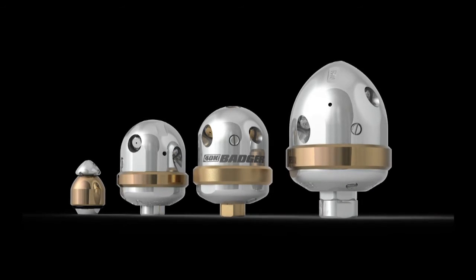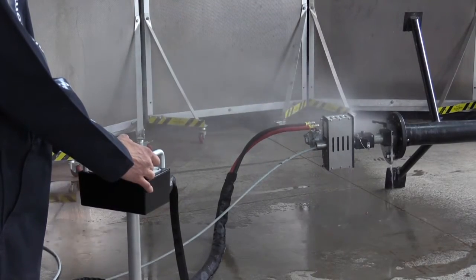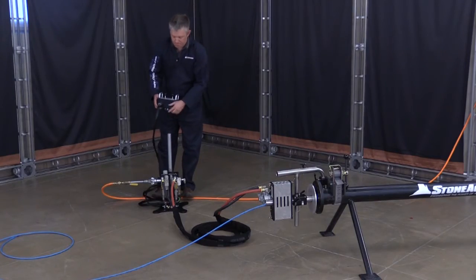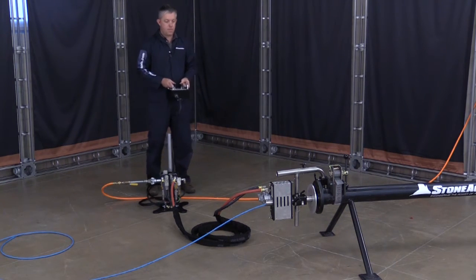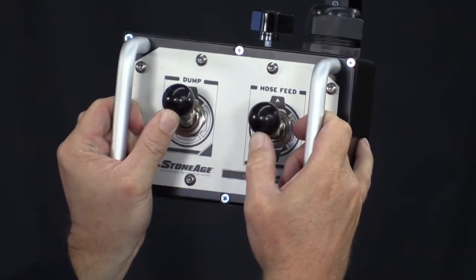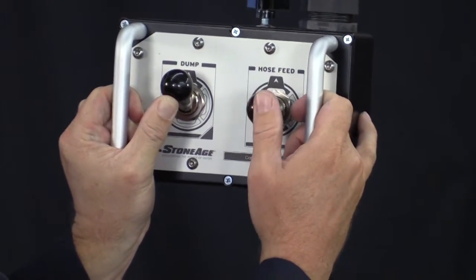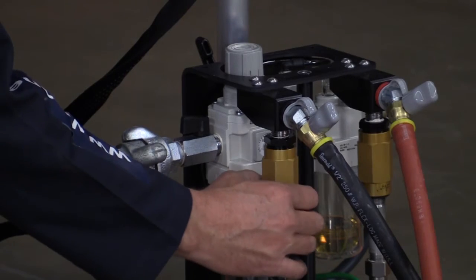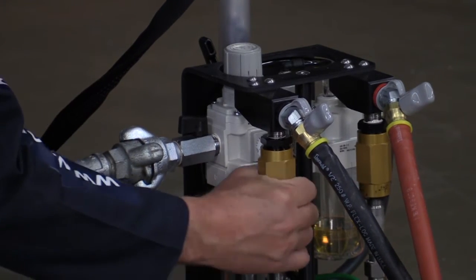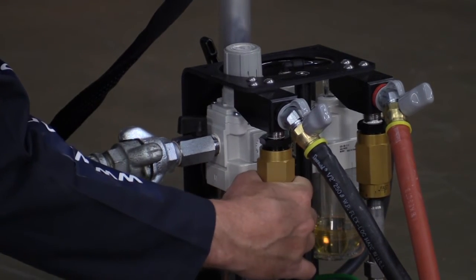Rotate the cam until it is in the engaged position and has enough clamp on the hose to eliminate slip, then lock it in place with the adjustable handle. You can now attach any StoneAge pipe or tube cleaning tool and your ABX Pro is ready to run. The ProDrive is operated remotely to keep the operator safely out of the blast zone. The control box can be detached from the base frame to allow mobility for increased line of sight. The control box has two levers — one for feeding the hose in and out of the pipe and the other to actuate the pneumatic dump valve. The forward and reverse feed rates can be independently adjusted using the flow control valves, allowing the operator to customize dwell time for optimal cleaning.